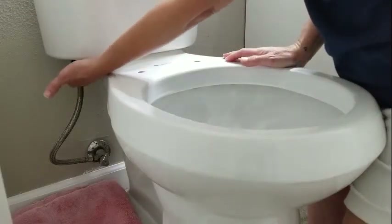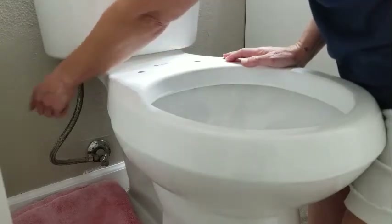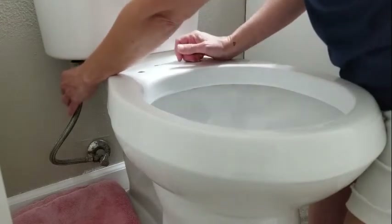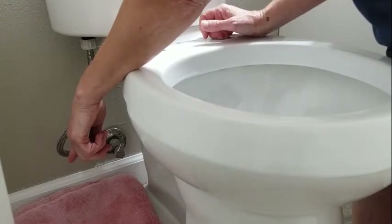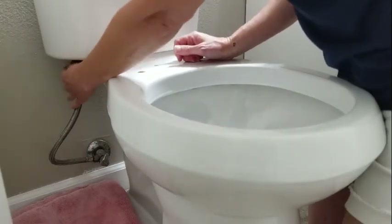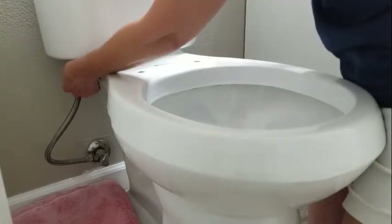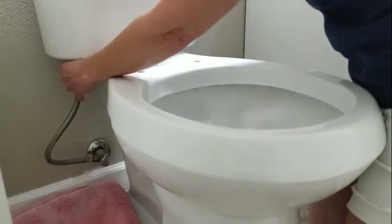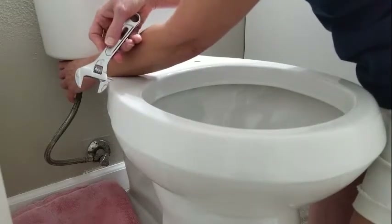Next thing to do is to detach the hose from the bottom of the tank — not the wall, but the bottom of the tank. I've already emptied the tank, but there will probably be a few drips of water that come out, so I have a towel in place to catch that. This one is attached by a plastic fitting which is meant to just be unscrewed by hand. However, if yours is metal or if it's fastened on there really tight, you may need to use a wrench to loosen the nut.